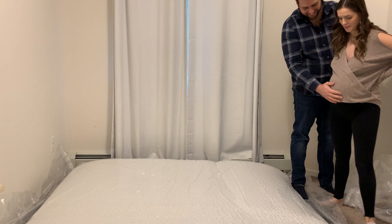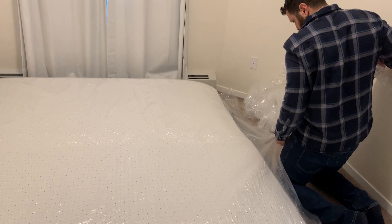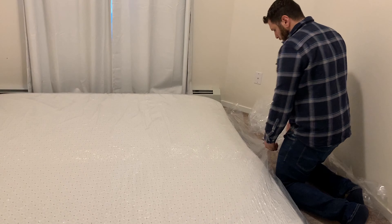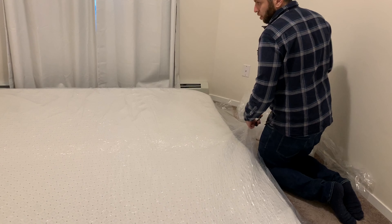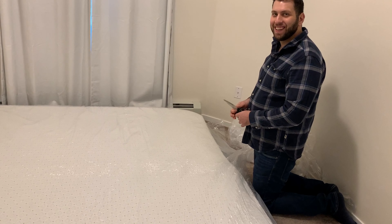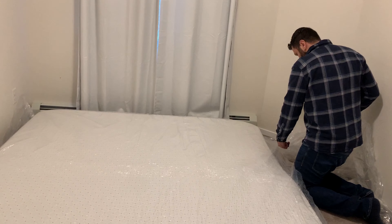Our baby, this is your bed! We're so excited to have a king — this is our first king bed we've had. Honestly, even without a baby I think a king is like a necessity. We didn't know if it was going to fit in this tiny room, but it looks like it will fit fine. I still suspect I'm gonna be at the edge of the bed because somebody is always right in the middle.